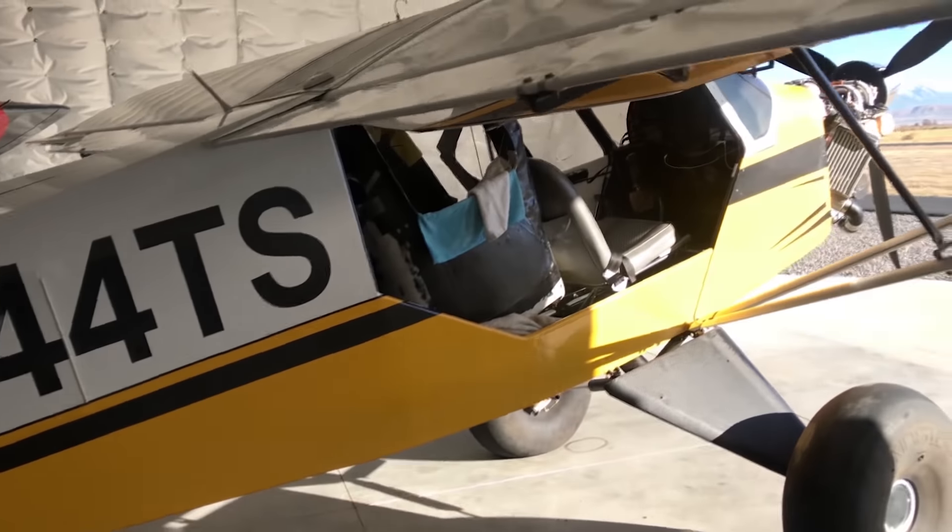That little stick back there is important for it to be moving nice and freely, or the airplane stops going the direction I want it to. So that was important to tie it all down.